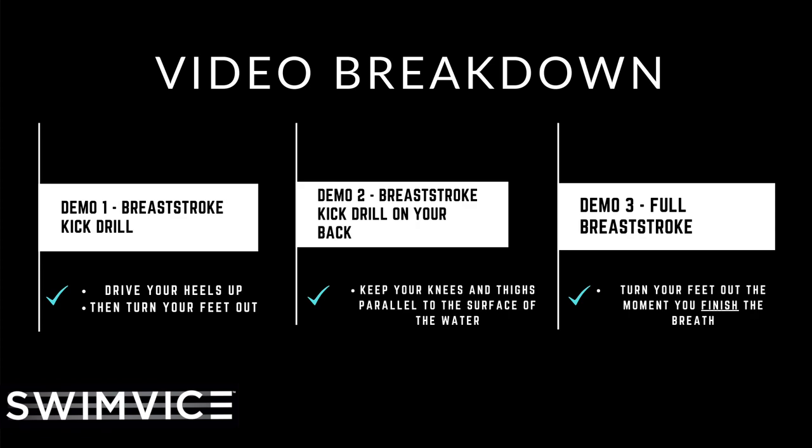The two key points with this are that you're going to have your arms extended on your back and you're going to drive your heels up towards your palms. Your palms are going to be right above your bottom. You're going to drive your heels up, then turn your feet out and bring it full around. Squeeze your legs to feel that nice glide after each finished kick.